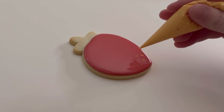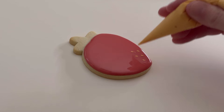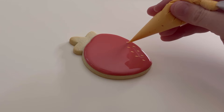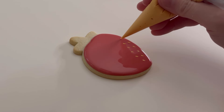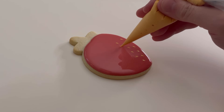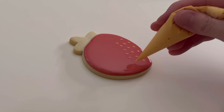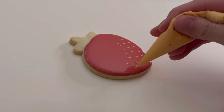This technique is called wet on wet, and typically you would use a flood consistency on a flooded cookie. I'm using outline consistency because sometimes if I use flood on a cookie where I'm trying to make something small like a seed, the icing will spread out and it won't look as precise as I'd like. By using outline consistency I can control that and keep the details very small.